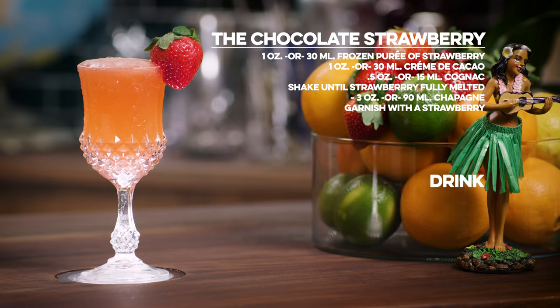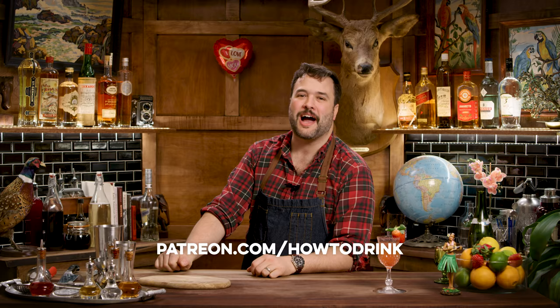If you like the show, please subscribe. And if you love the show, definitely subscribe. I'm on Patreon at patreon.com/howtodrink. I have a Twitter at HowToDrink — that's got a number in it, baby. I've got an Instagram at HowToDrink.